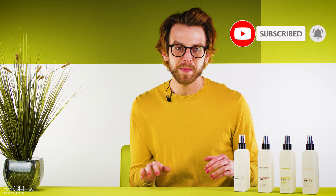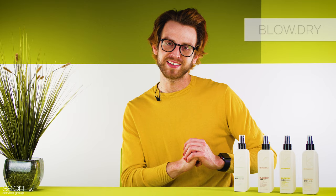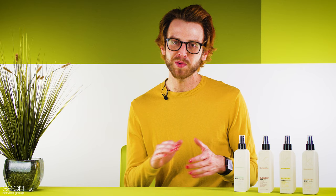Blow Dry is the newest line from Kevin Murphy and includes four heat-activated style extenders: Ever Bounce, Ever Lift, Ever Smooth, and Ever Thicken. Each product is perfect for all hair textures, types, and lengths to create lasting results in the salon or at home. They reduce styling friction for less breakage and reduce the appearance of split ends for multiple washes.